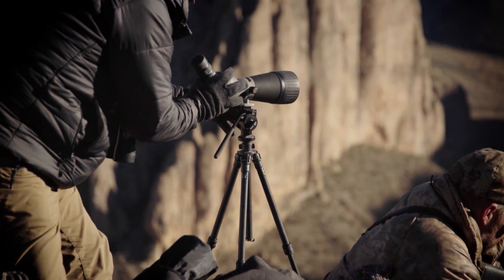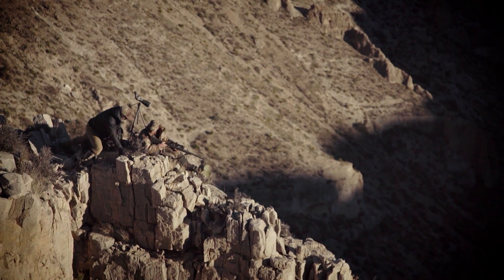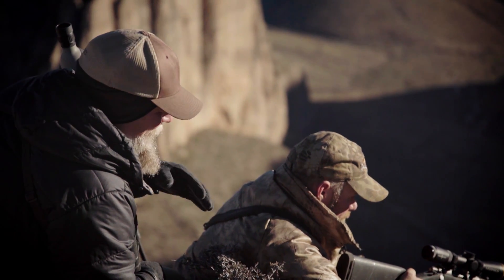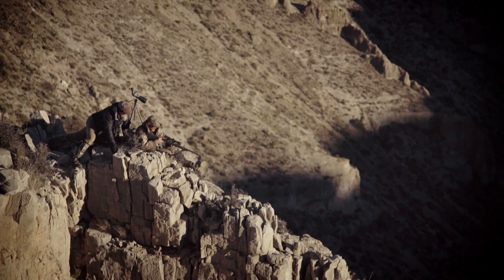One of the things we've also got to make sure is that we actually have our shooting sticks on our fore end and not on our barrel. Because if we end up with those on our barrel, we're going to be off by feet at some of these ranges — normally shooting high. I don't care how stiff your barrel is, if you put your barrel on your shooting sticks, you're going to have an issue.